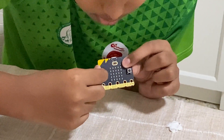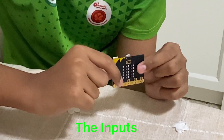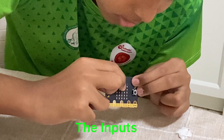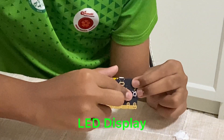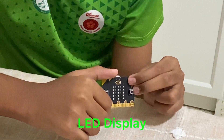There are these buttons A and B. They can be used as inputs for the microbit. There's also this 5x5 grid — these are the LED lights. They can produce very large amounts of light but use very little electricity.